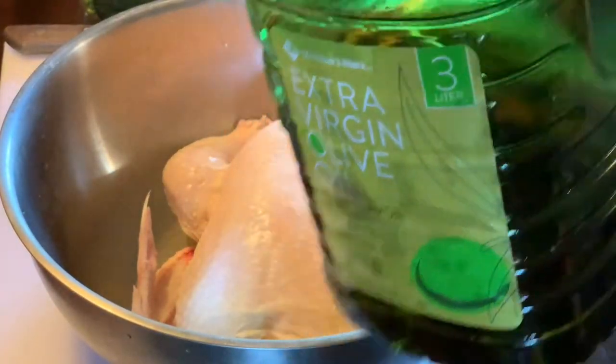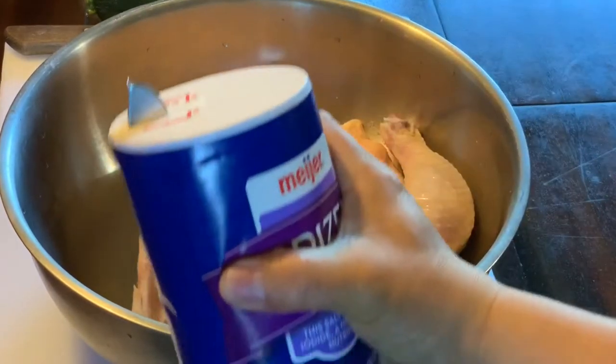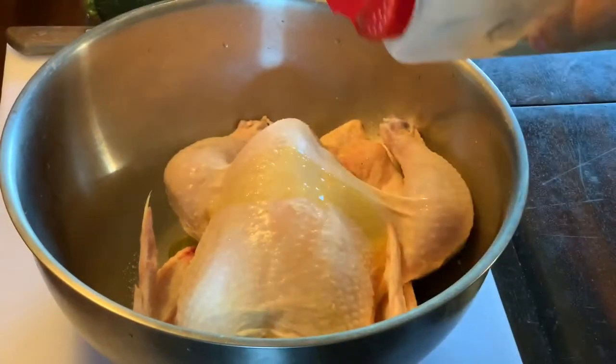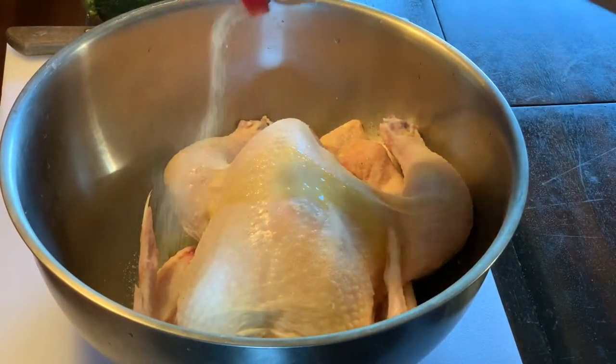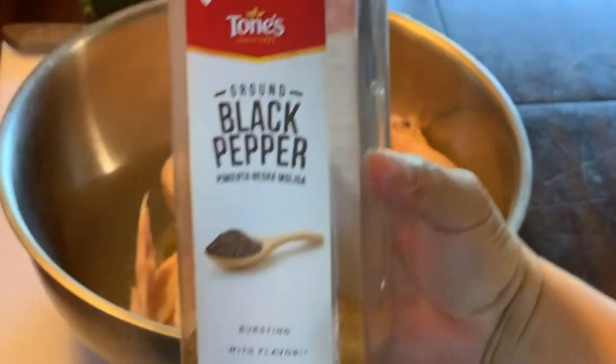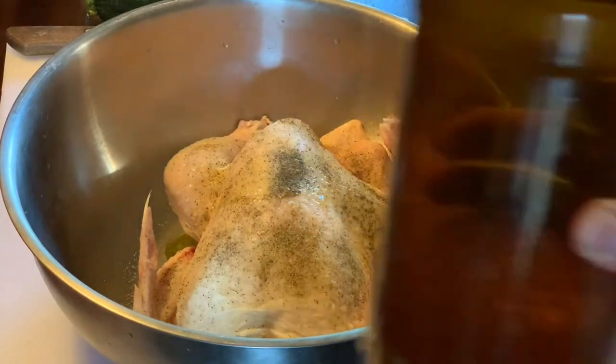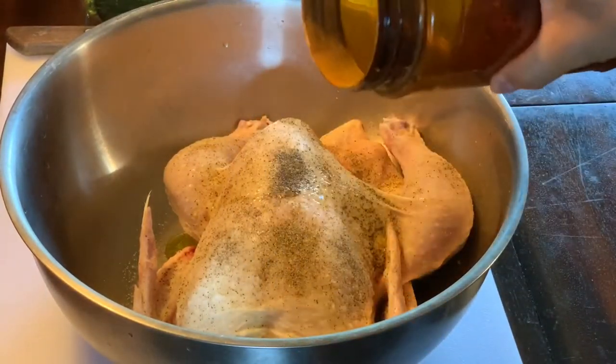First we've got to get this chicken marinated. We're gonna put some olive oil, some seasoning, and then massage it very good, then leave it for a few hours before we put all the ingredients in and cook it in the Dutch oven. Let's get started — a little bit of olive oil, a little bit of salt, garlic, and black pepper.